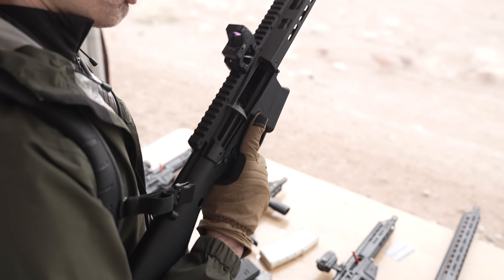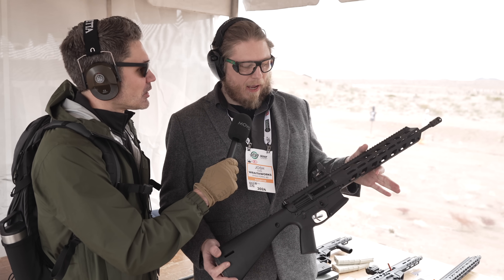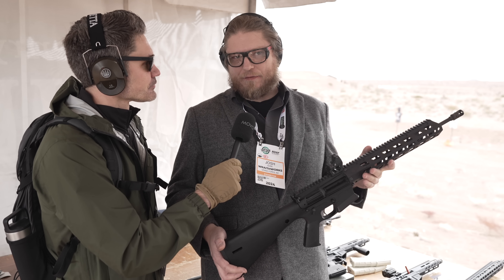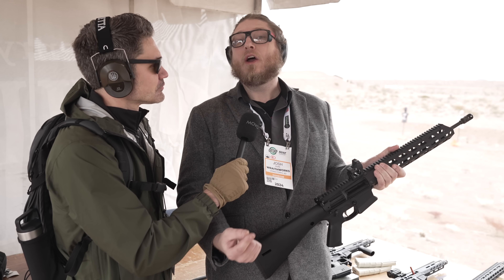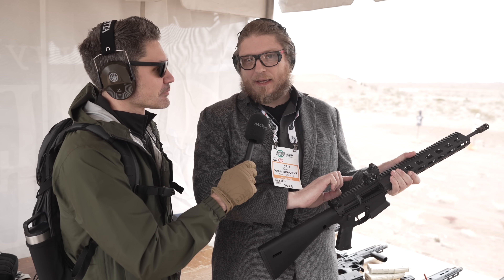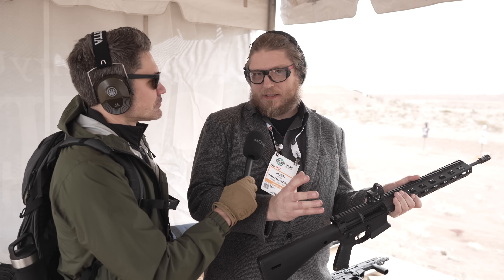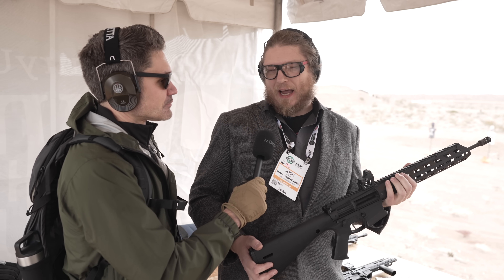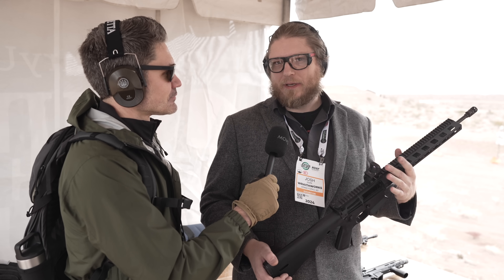James admits he's nervous about buying a polymer upper AR-15, which Josh says is rightfully so. To reassure him, Josh notes they have several builds with between 2,500 and 5,000 shots through them, and have done destructive testing both internally and externally. Yes, the plastic won't contain the pressure of a catastrophic failure, but it won't hurt you if there is one.